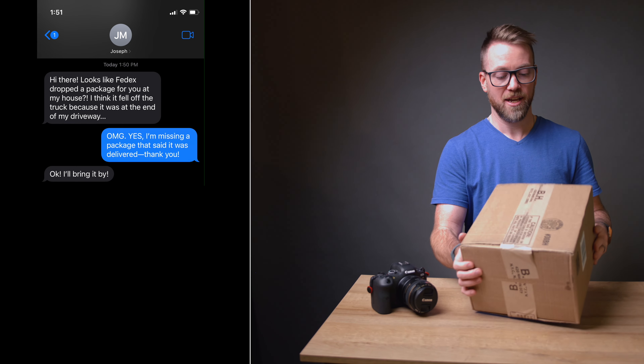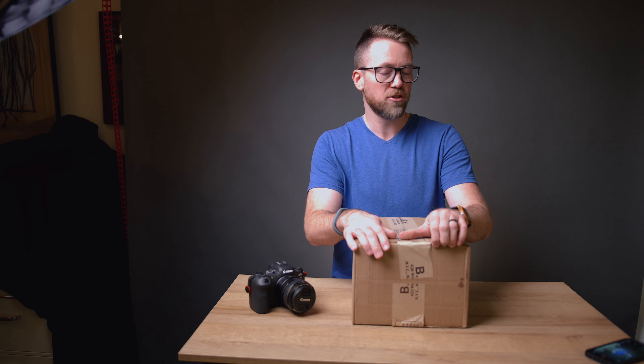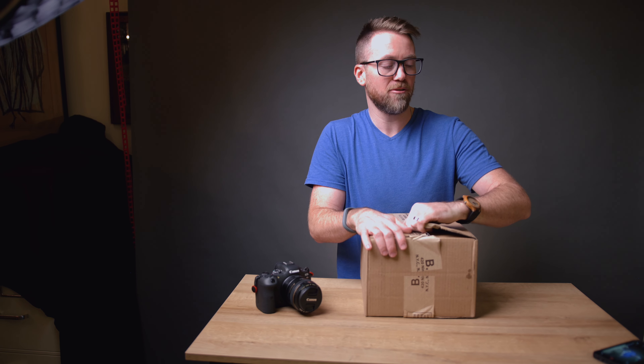It turns out it was delivered at the end of their driveway. I'm not sure if it fell off the truck, got damaged, or somehow otherwise. But the good news is the church member brought it up to the church and texted me that it had safely arrived. So thanks — appreciate y'all, you know who you are.